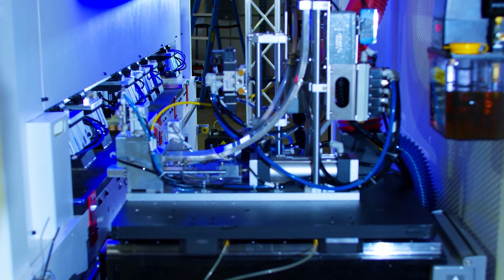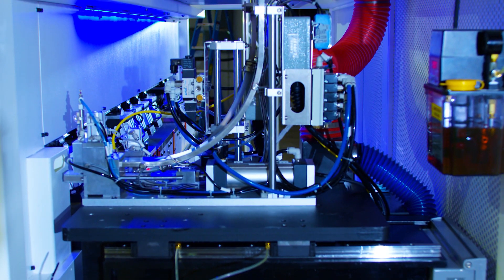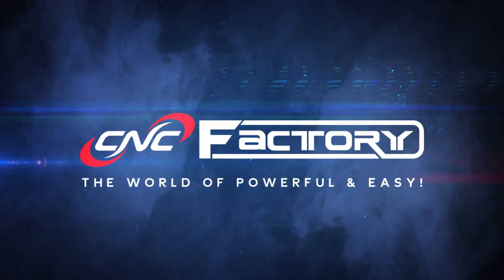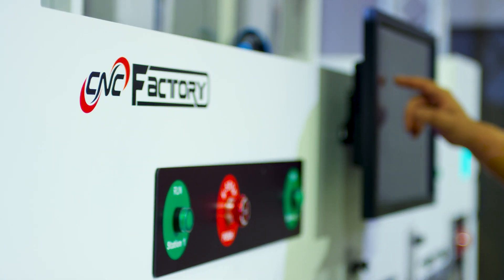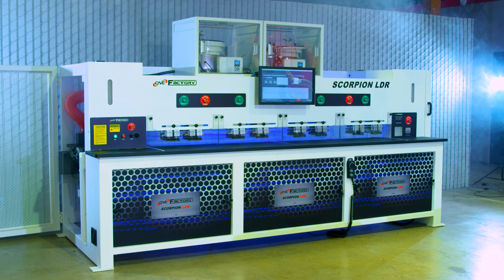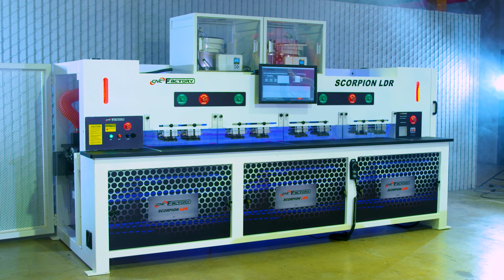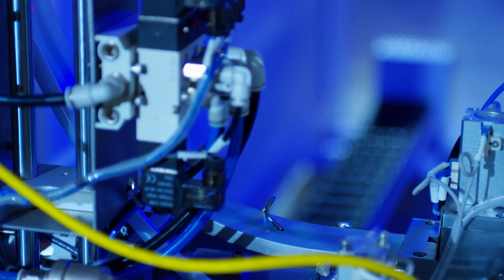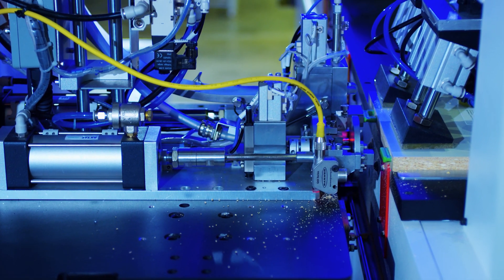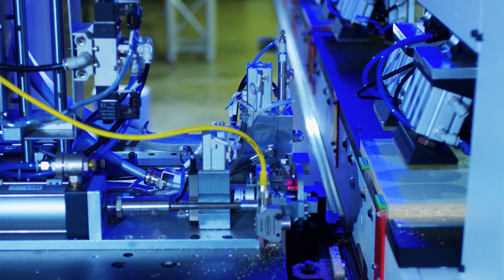Scorpion LDR Driverless CNC Insertion — welcome to the world of powerful and easy. My name is Chris Corrales with CNC Factory. Today I am going to be talking about the Scorpion LDR — a lean, mean, lockdown machine. The Scorpion LDR boasts the latest in CNC 5th generation technologies and driverless controls. The Scorpion LDR was built to basically do more with less — less employees, less experience.